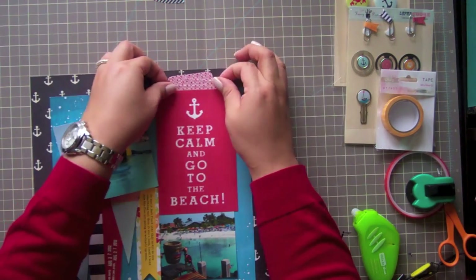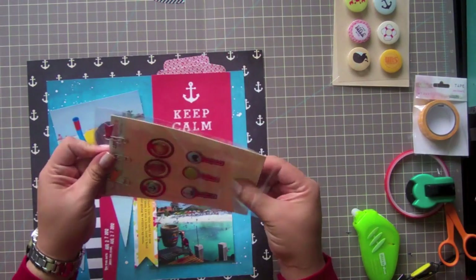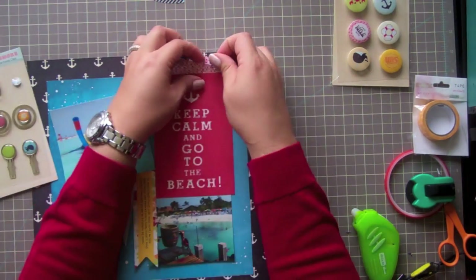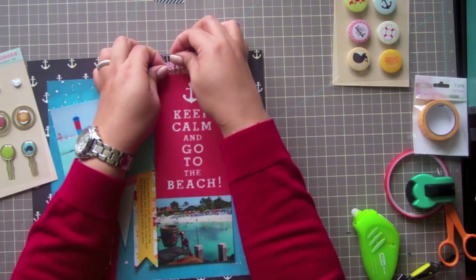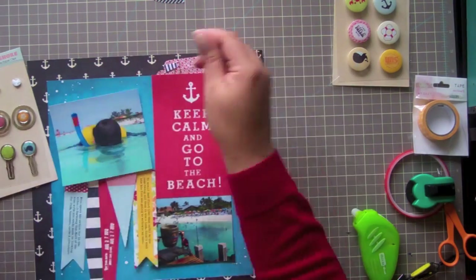Once I fit all the pictures inside the pocket, I leave them peeking out just a bit. And then I'm going to add some flags. This is going to add texture. It's going to add almost like a little handle for the pictures to be pulled out. And it adds some interest to this part of the page.